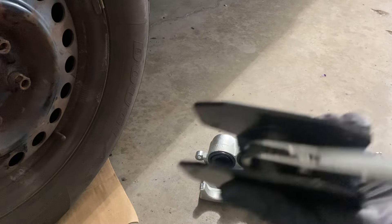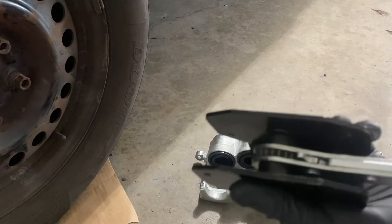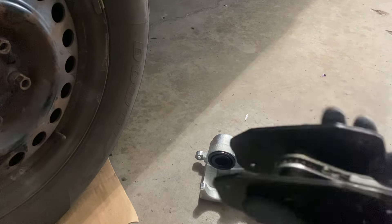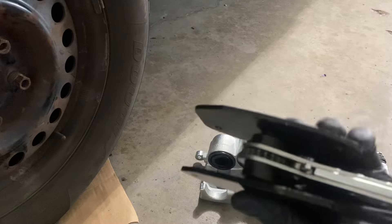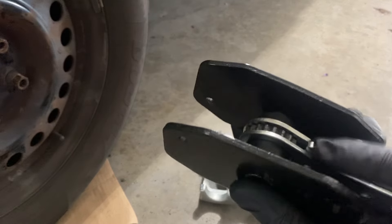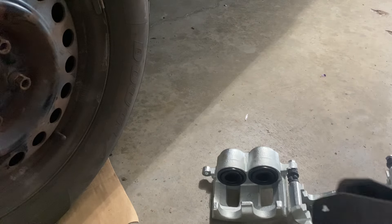Basically how the tool works, you just go ratcheting back and forth and it spreads apart and it pushes in the caliper pistons. You can go back and forward if you flip that lever right there.